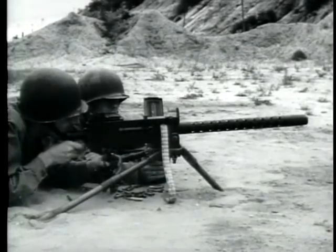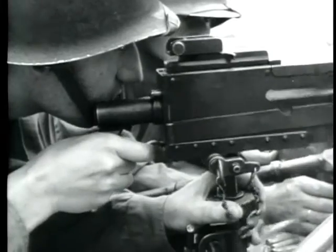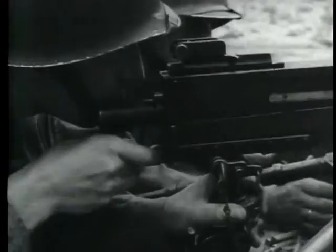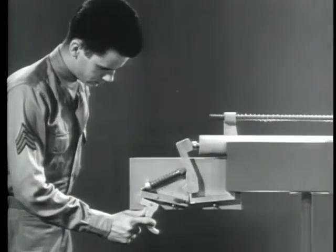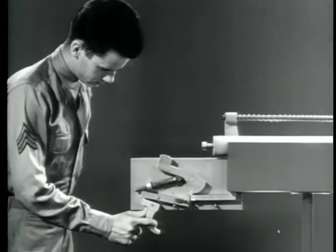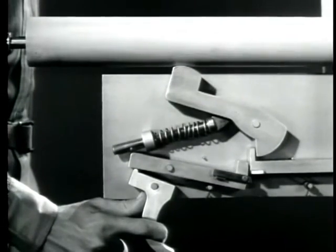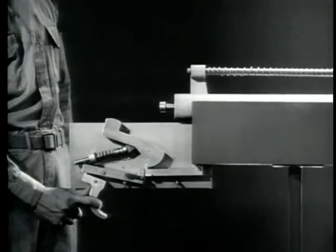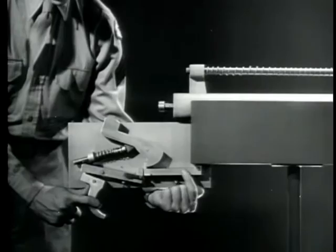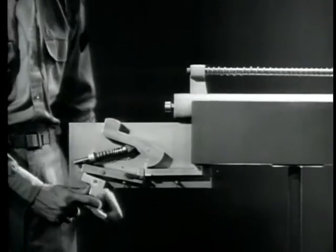To get automatic fire, we must arrange the firing mechanism so the weapon will fire continuously as long as pressure is applied to the trigger. We've seen how in semi-automatic fire the hammer is caught by the new sear and held until the trigger is released and then squeezed again. But in automatic fire, the trigger will be held back, so we need a means of firing each time the bolt closes, even with the trigger back. That means on this mechanism, we must disconnect the new sear from the hammer each time the bolt closes.